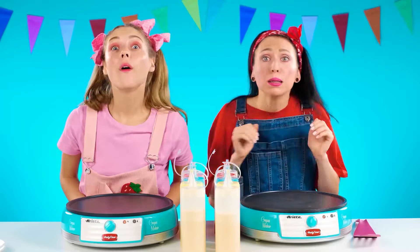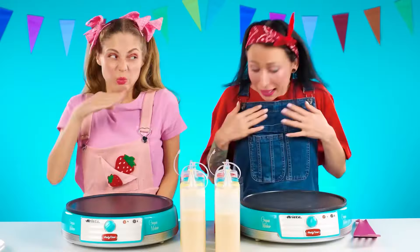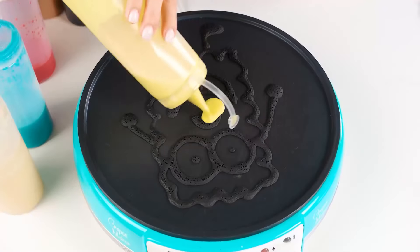Are you ready? I have prepared a prize for you. It's a SpongeBob SquarePants. Your time is going. I'll start. I really need this cool SpongeBob. I will draw the best pancake, win a prize, and be able to get rid of the terrible smell.